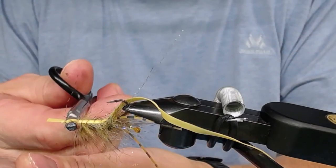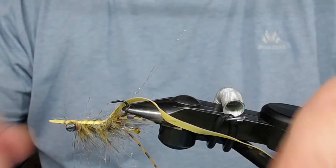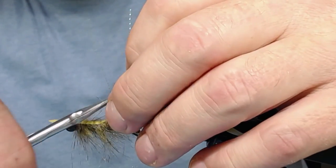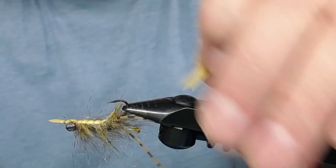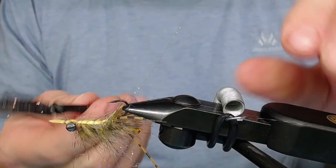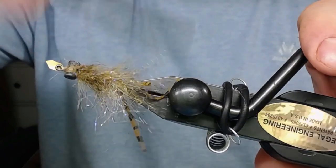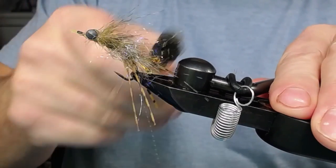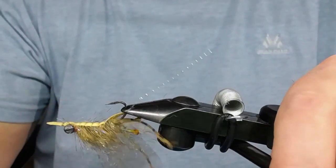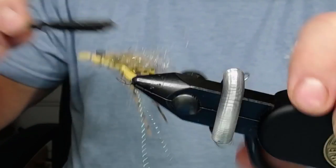I use my scissors to make a little point on this end here to make it look a little better, and the same on the front of the shell back - make a little point. Try not to cut off too many fibers. Now I take my stone fo patin comb - this is just a velcro brush - and just brush it out on both sides and brush it forwards like this. Now it's looking amazing - pretty damn amazing.